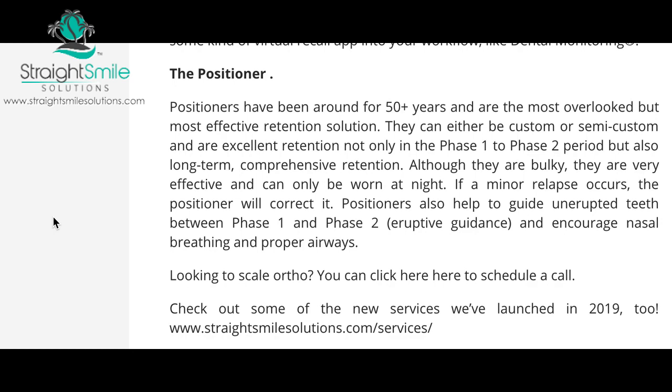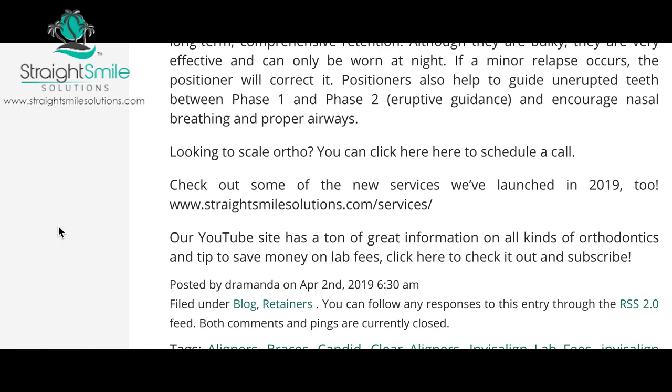They're like aligners on steroids — very bulky but incredible. If there's any relapse, just stick them back in, bite around on them for a few nights, and teeth move back. They also encourage nasal breathing instead of mouth breathing. They last forever, though you have to clean them well. A custom one is around $200 — it's upper and lower in one and patients only need to wear them at night. I encourage you to contact me — I offer every dentist a complimentary consultation at straightsmilesolutions.com. We have very low rates for orthodontic consulting and can teach you about all kinds of programs to scale your practice.